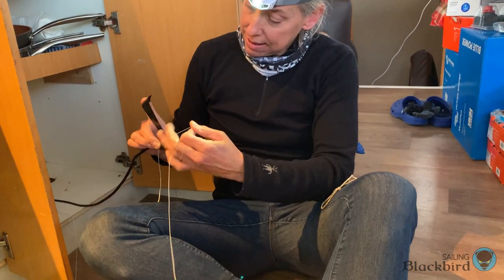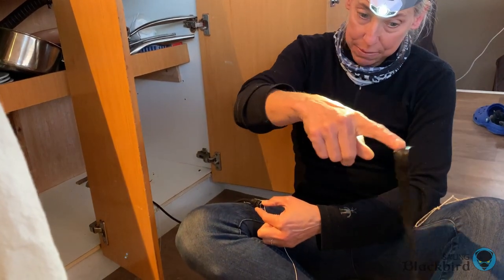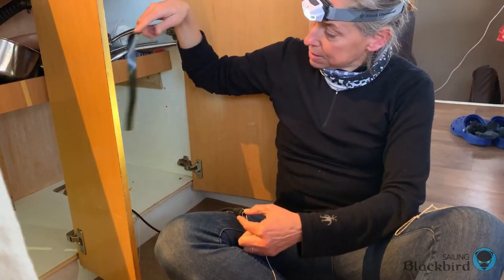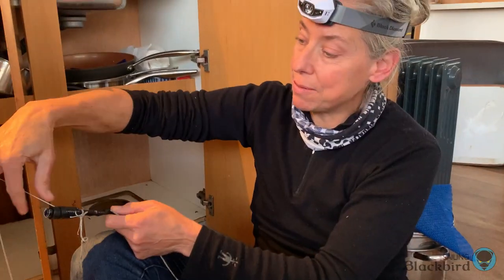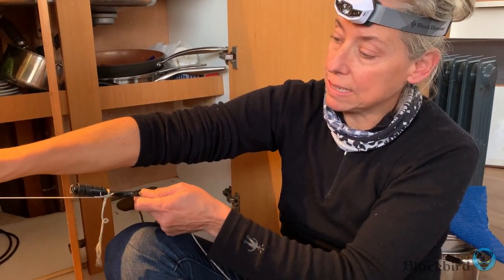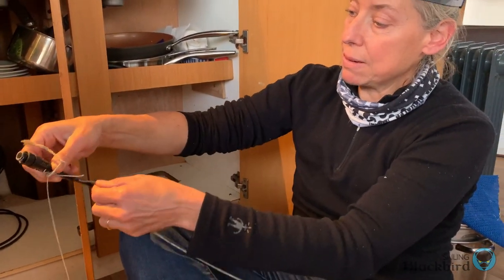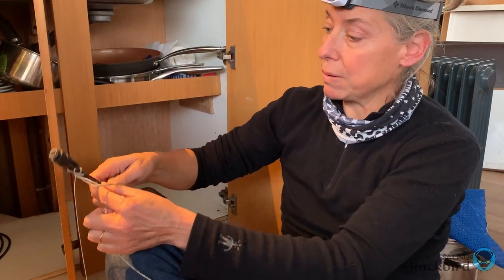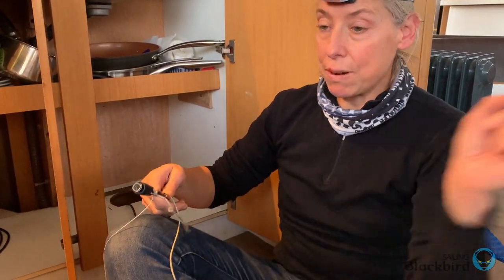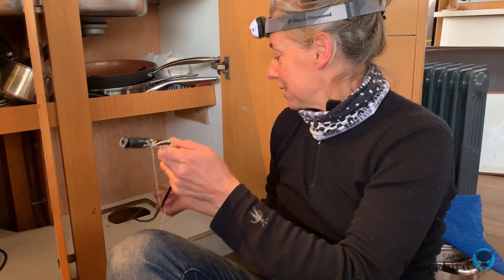I'm taping the end of a fishing line to this cable, which we've brought up from under the sink through a hole and it's going back to the nav station. We have Dyneema fishing line taped to one end that will be pulled through the conduit, and then we have another piece of Dyneema that trails through the conduit so we can use it later to pull another line from the nav station all the way out to the engine room. I get to do this because my arms fit in that tiny little hole.